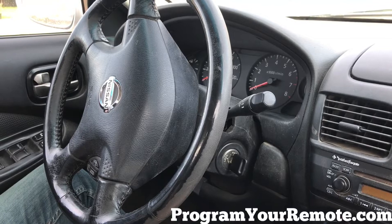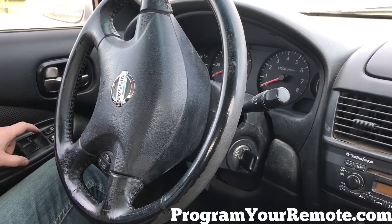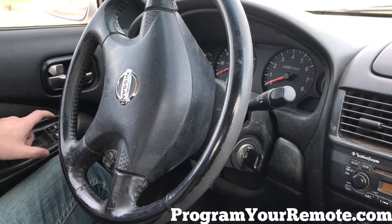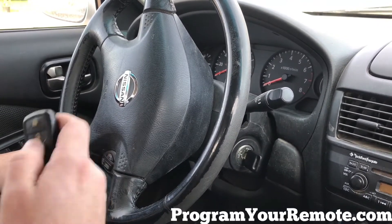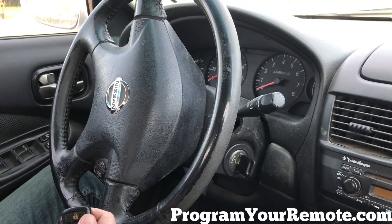At this point, if you have any additional remotes, you'll press the unlock button on the driver's door, the lock button again, and any button on the new remote. Even though this was the same remote, it'll still function the same.